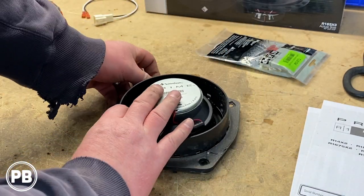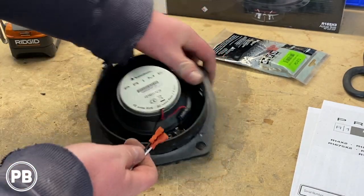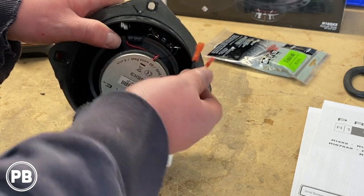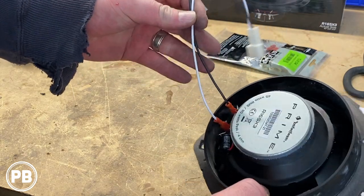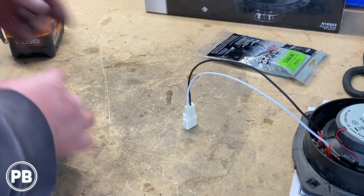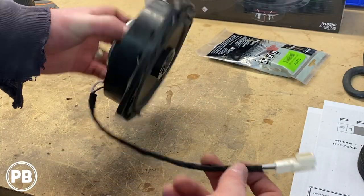Before we head over to the car, we need to get our wiring harness adapter connected. The cool thing is this is keyed for positive and negative, so there's no guesswork. We'll go ahead and connect that up and get the wiring harness all ready. Just to protect the wiring a little bit more in the door, let's use some Tesa tape and wrap our harness. At this point the speaker is all ready — let's head back to the door and get it all reinstalled.